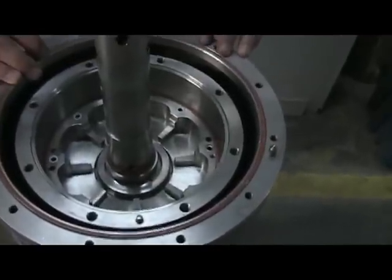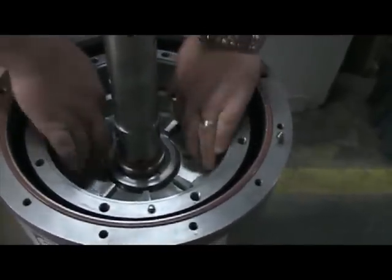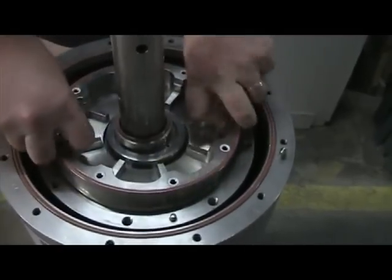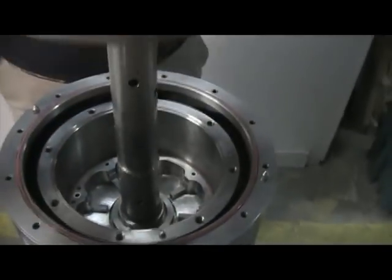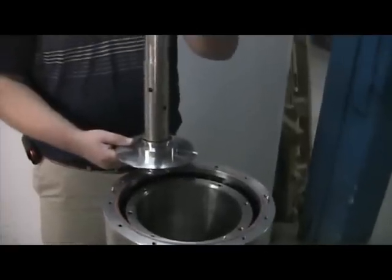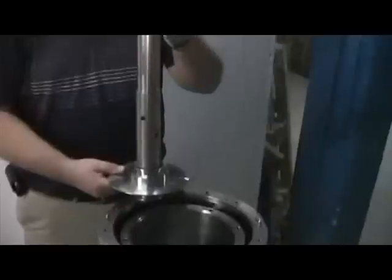The lower stages can be removed by hand. The last component on the central column is the light phase discharge turbine.